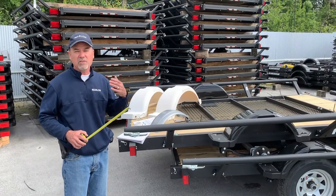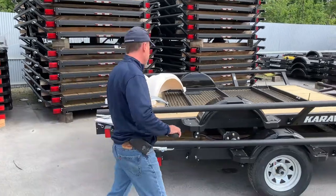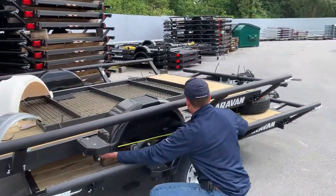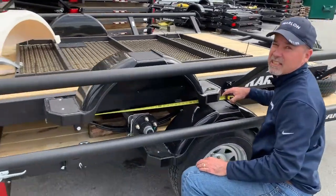A distributor or dealer may also change them for whatever reason. So when measuring your fender, you always measure from one end of the fender all the way to the other end — that's how you get your fender length.